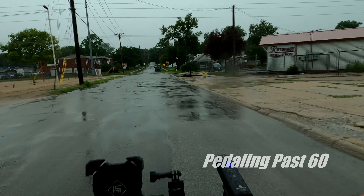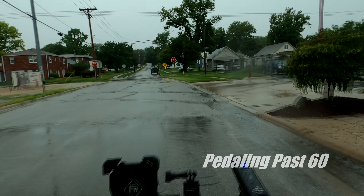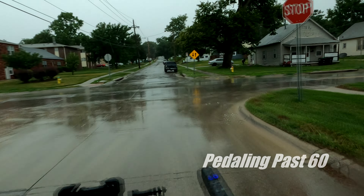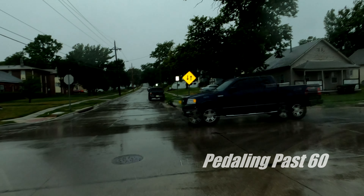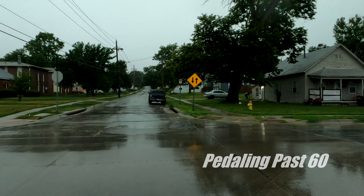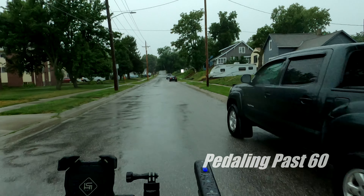Note to self: some gloves would be nice. The handlebars are a little slippery. And some sort of skin to put over my sneakers would be good too — my feet are already wet. I did bring dry socks but I did not bring shoes. This is my first full-on rain shower, though I have ridden in all sorts of weather.